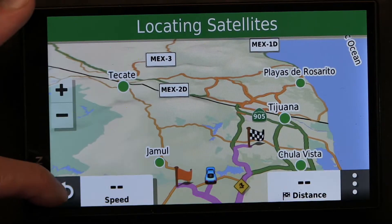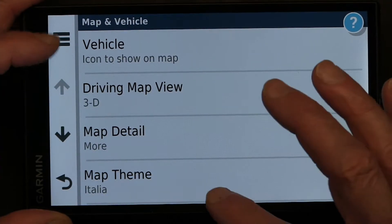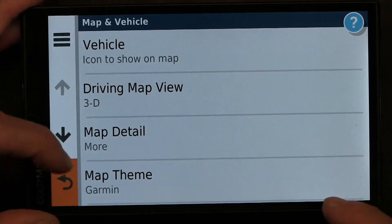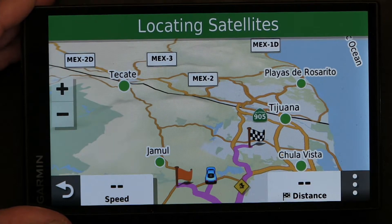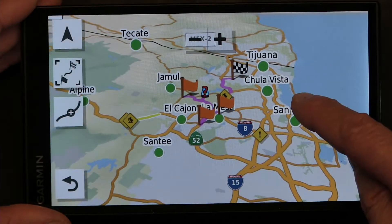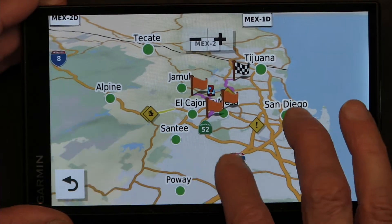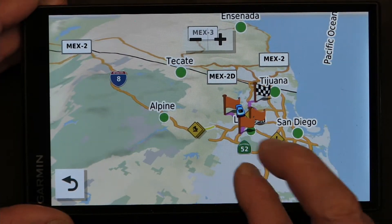Now I'm going to go back and change it to Garmin default to see what the difference is. So now it's in Italia — let's go to Garmin default, save, go back and see what the colors are. Now our freeways and major roads are all in orange, so no change — all major freeways are the same color as the major roads.